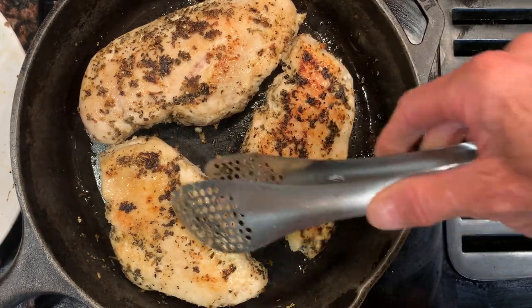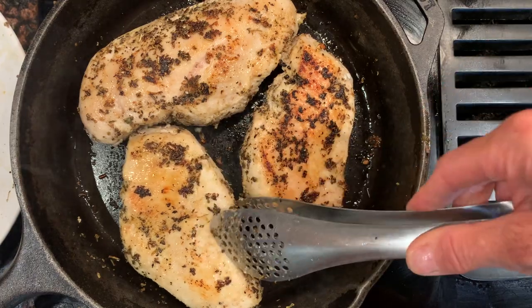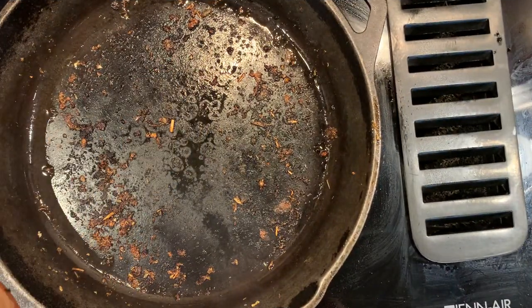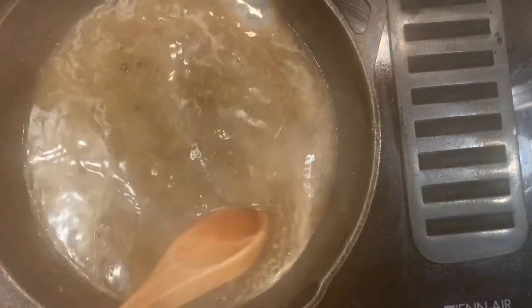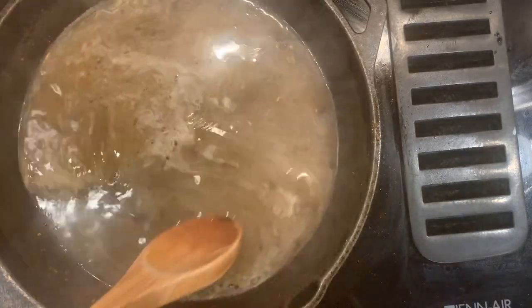So I'm going to transfer the chicken to a plate, start the sauce, and then return the chicken to the skillet. In the same skillet, you can see all these browned bits in the bottom — I want to incorporate them into some chicken broth. You want to get all those bits incorporated into the sauce; you've got little bits of basil and golden brown bits of chicken.